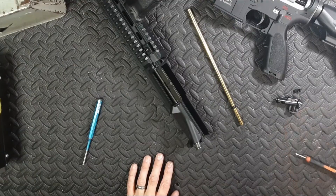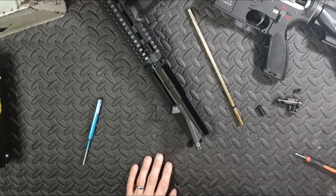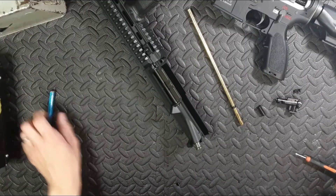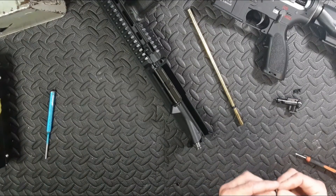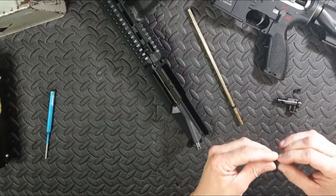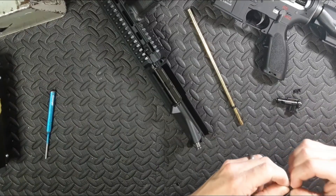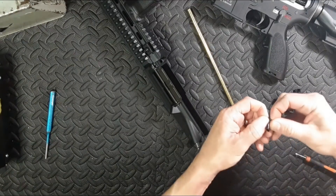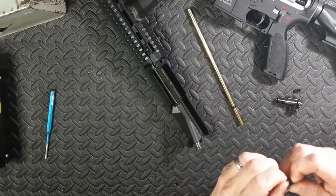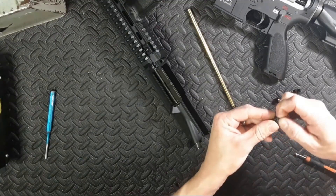I'm going to try flat hopping his original rubber, see if that works, because I want to know. Flat hopping - it's easy enough. I don't know why flat hop rubbers cost so much money when they're simpler and cheaper to make than regular rubbers.